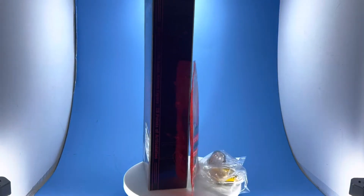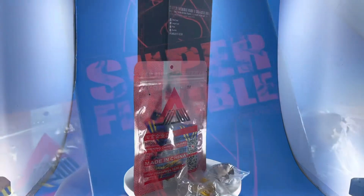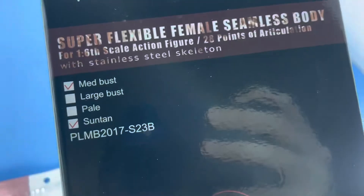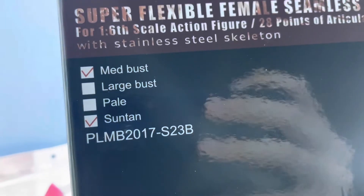It might not be a hundred percent accurate to the look of the actual game, but we'll get into that in a second. This is the model of Fison body I used — it's the medium bus sun tan, and the actual model number is shown there.